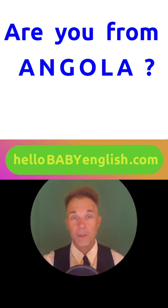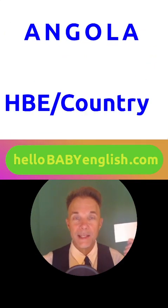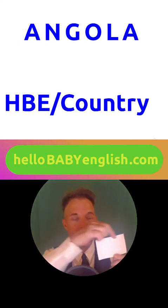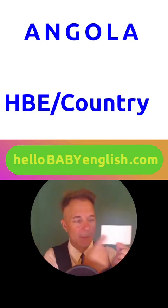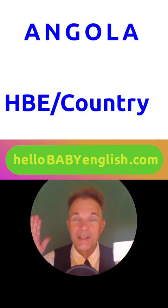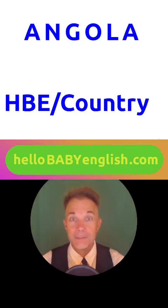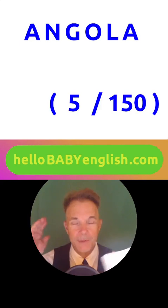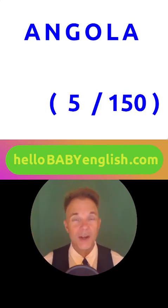Are you from Angola? Let's make a card for Angola. Card number one. Please write Angola on the top, and down here in the bottom left, please write the course name HBE. Angola — that's right. Country — that's right. Down here in the bottom right corner, please write the number for Angola. Can you say it on your own? Very good. Five, out of one hundred fifty.